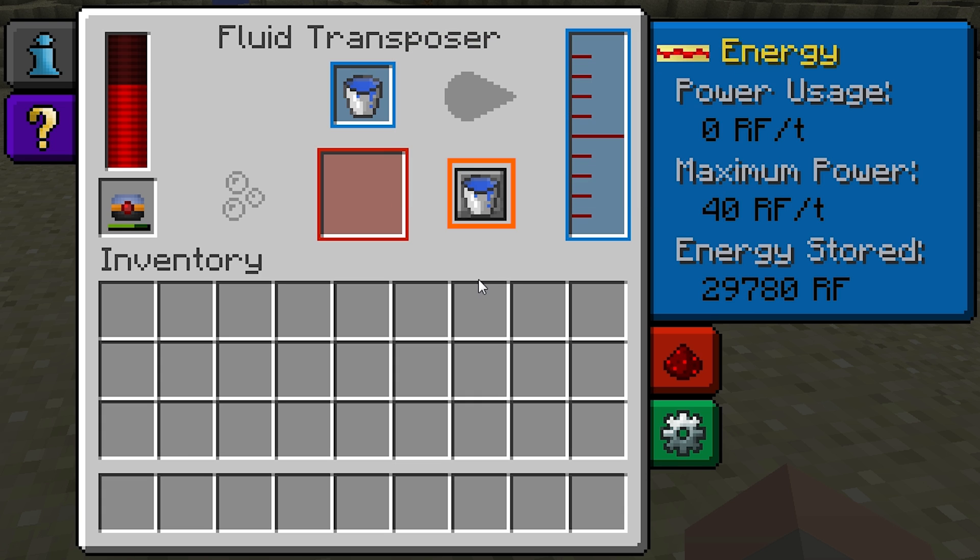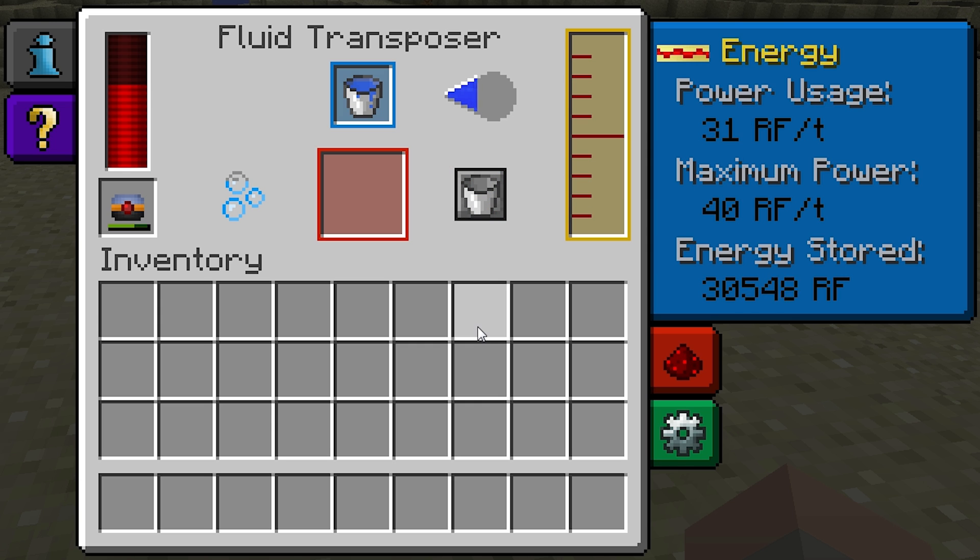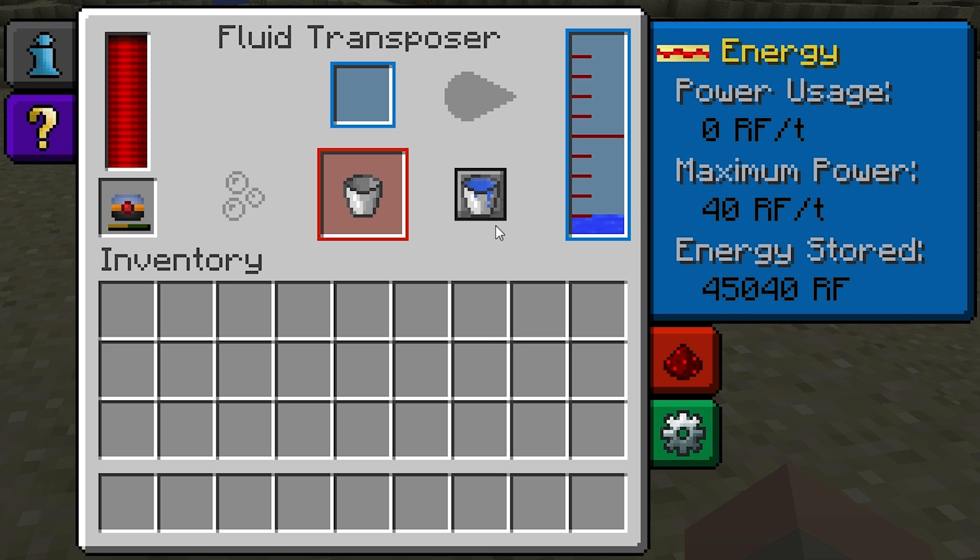This button with the bucket icon controls the Fluid Transposer's mode — you can switch it between fill and empty. By default it'll be set to fill, so to change it to empty, just click on it once. As soon as I did that, this bar turned around. It'll face this way when set to fill, and this way when set to empty.